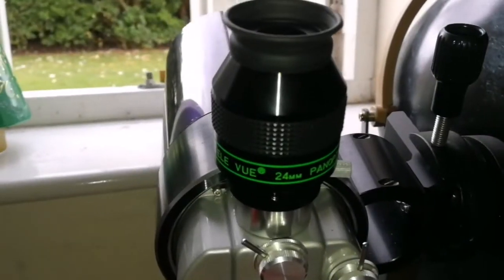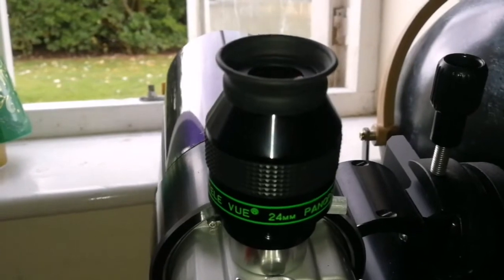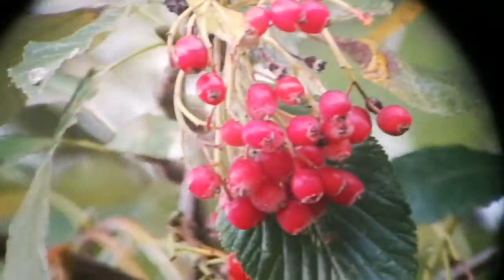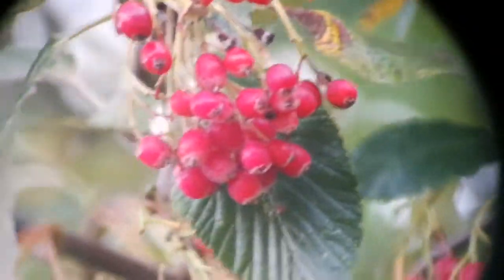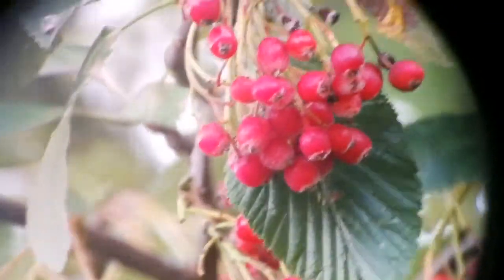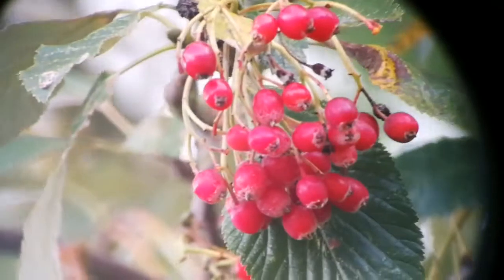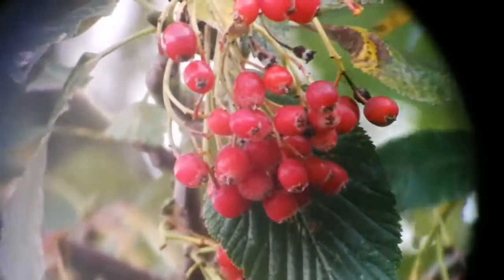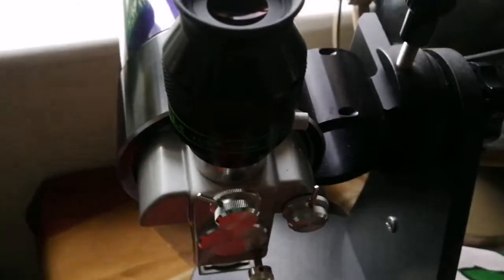I now have the Teleview Panoptic 24mm — let's see how the view is through that. It really transformed the view: 30% more field of view than the Brandon 24mm, and both of them are 24mm. I will use the Brandon now just to compare. That was the view through the Teleview Panoptic 24mm.